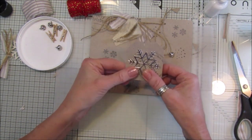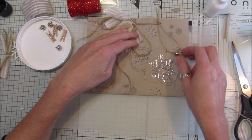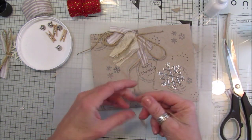So that's your little tag. Actually, I'm going to cut this little bell off and attach it to the tag.